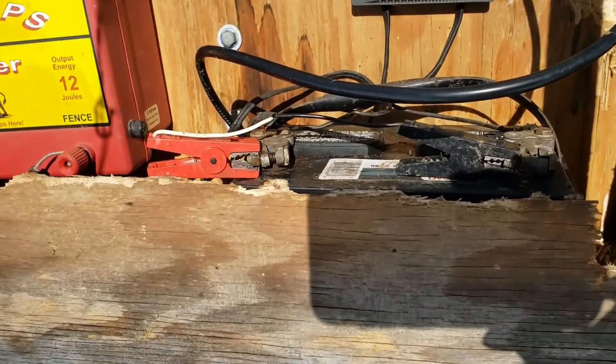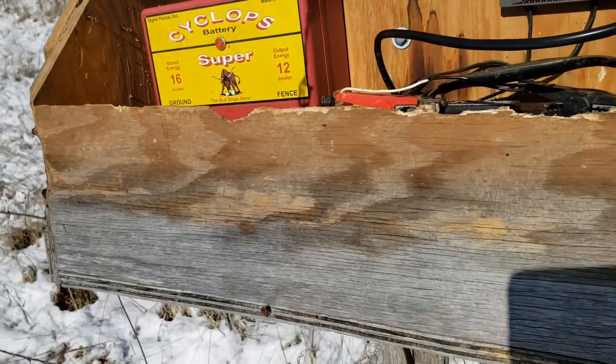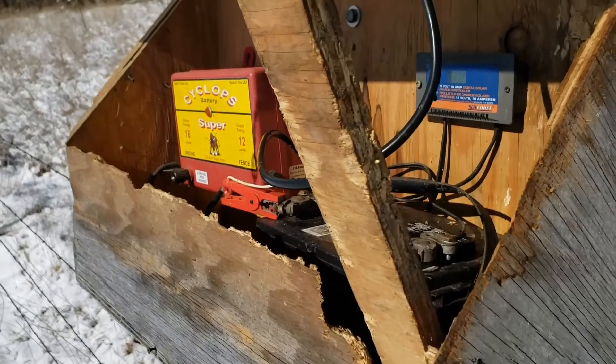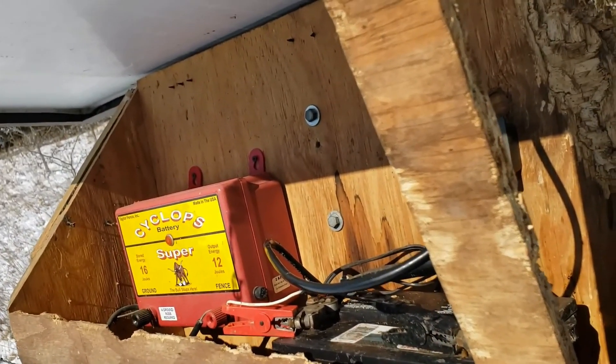On sunny days like today, we finally got some sun, so that solar panel is putting a lot of juice into that battery. Once it gets up to around 13 volts it'll shut it down — it won't let it overcharge. These things, folks, they just keep working. Unless your battery goes dead, really nothing much goes wrong with them.